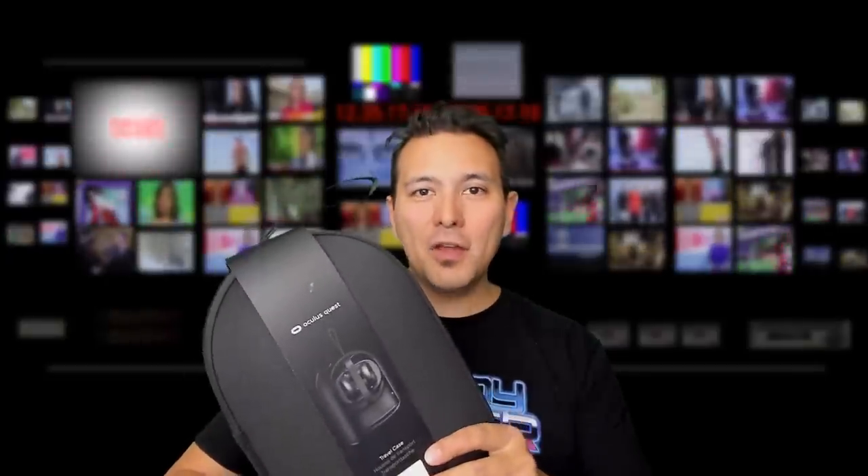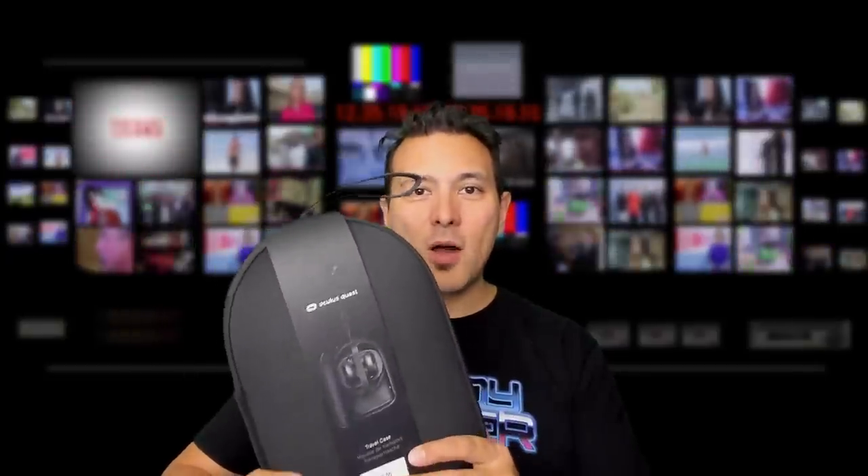This is the original Oculus Quest travel case from Oculus, and it's going to set you back $40, or 45 euros in Europe.